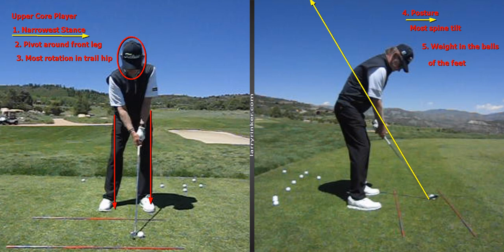Just to go over the core regions again: low core is pelvic floor to navel — that's 1, 2, 3. Navel to sternum is mid core — 4, 5, 6. Sternum to the roof of our mouth is upper core — 7, 8, 9. I am a 9. I am at the top of the upper core.